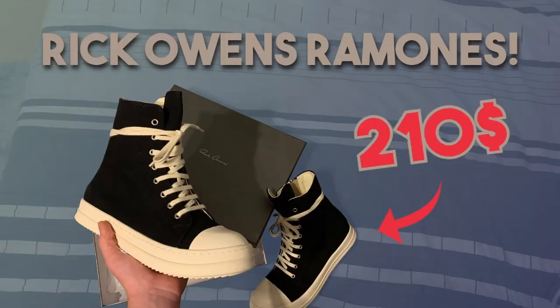Before this video starts I quickly want to tell you that this is just for educational and legit checking purposes. I do not encourage anyone to buy replica items and all the links shown in this video or given in the description are strictly for education.